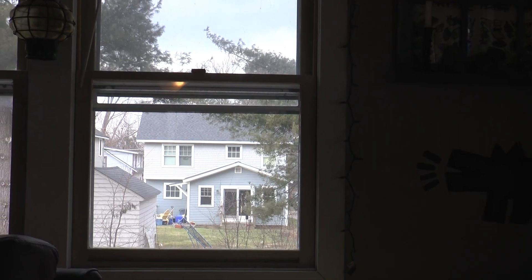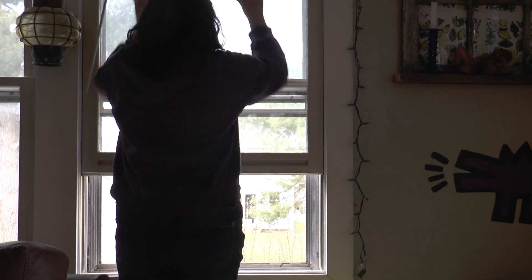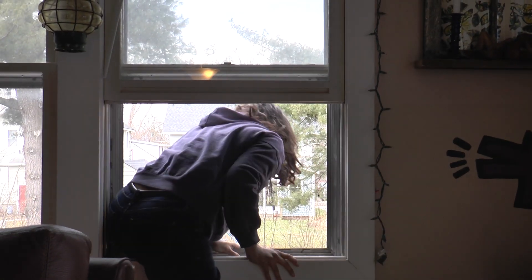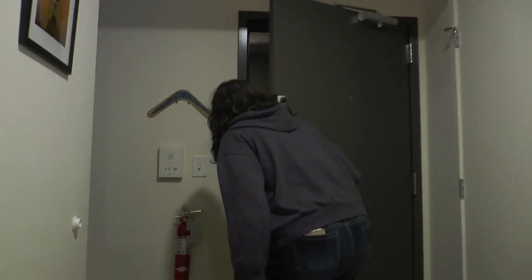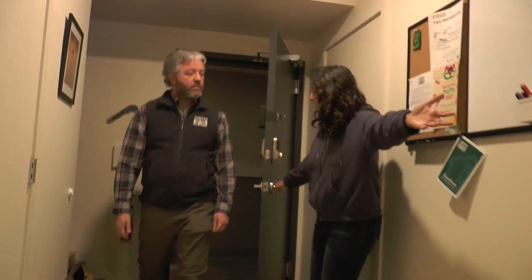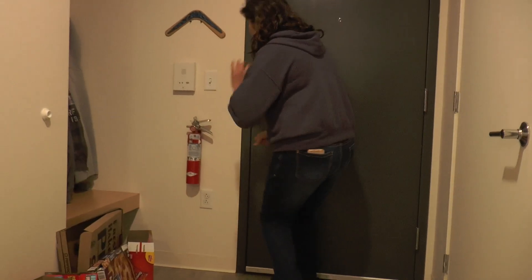If there is a fire and you need to escape, it is important that you can get through a window in your apartment easily. Do not block your windows — keep them clear. It is also important to make sure that people can easily walk down your hallway so that if there is an emergency and a firefighter needs to enter your apartment, they will be able to do so.